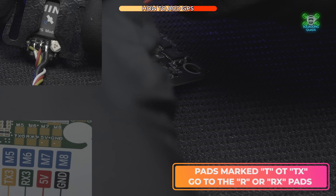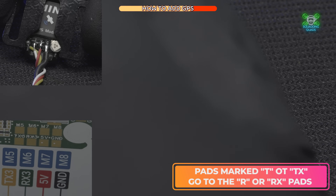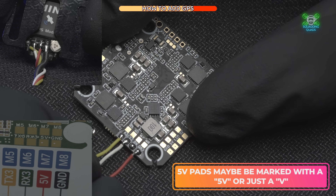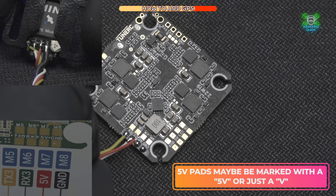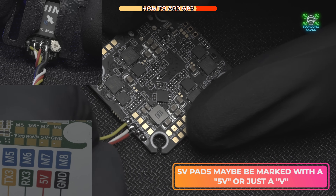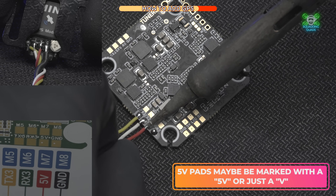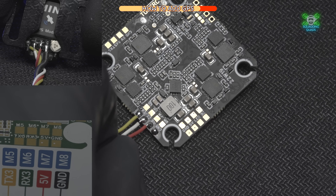The next one is the 5V pad, and these are easy — the 5V goes to 5V and ground goes to ground. These are the ones you must not mix up. Have a look on the back of your GPS, whether it's the Flyfish or whatever, find out which is the 5V wire, then heat up the solder until it's molten, slide the wire in, and remove the soldering iron. I possibly add a bit more solder just to tidy it up a little bit.